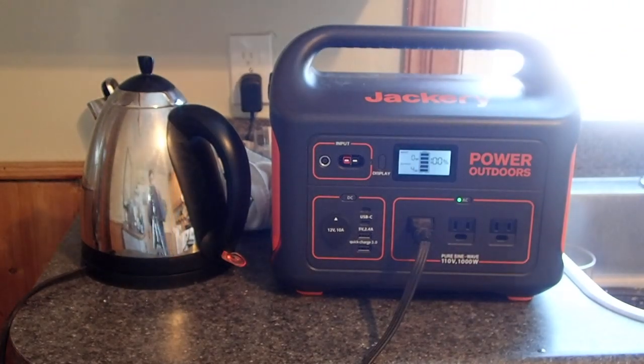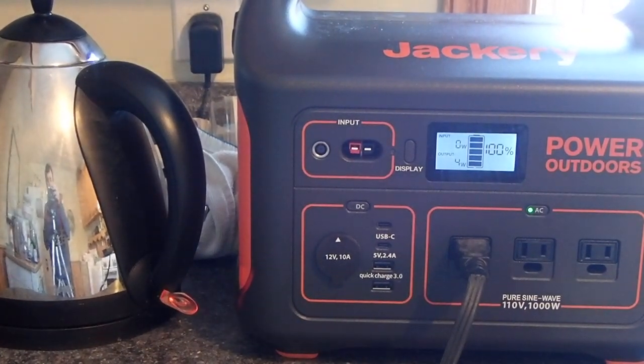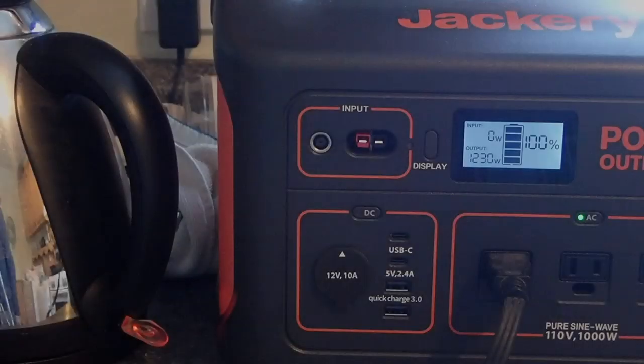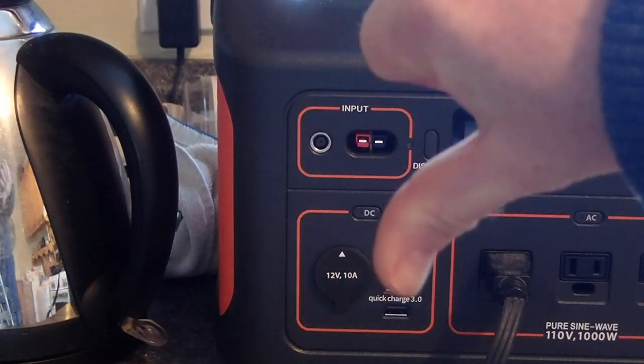Another item is a kettle — again a little too much for this unit. You can see the output sitting at 4 watts and then it spikes up to about 1200 and then 1300 watts, and then it kicks out. If you have something in the 1000 watt range, no problem. If it's a little over — around 1100 to 1200 — the Jackery will keep going, but once you hit 1300 watts sustained, that's when it cuts out, which is good because it's safe.